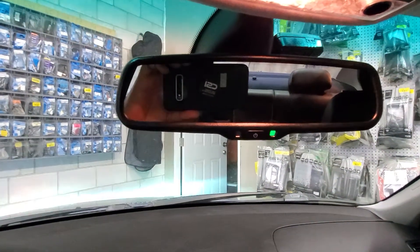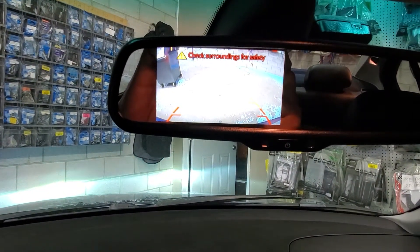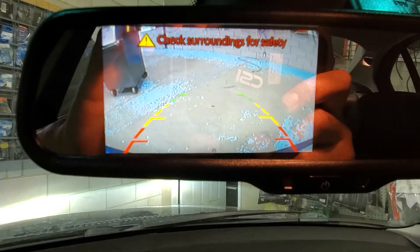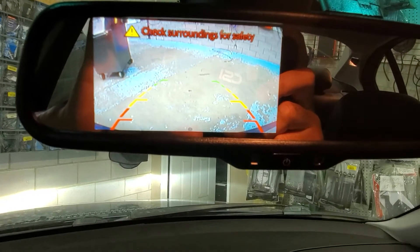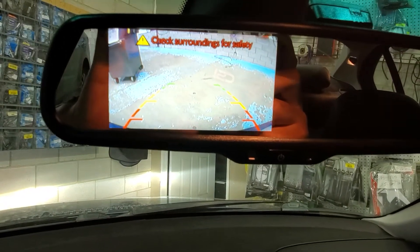I'm going to put the vehicle in reverse. We're going to have the picture on the left corner — we can see the bumper, we can see the back of the vehicle. We have different versions for mirrors: we have ones that are seven inch, we have ones that have auto dimming, and a variety of other options.